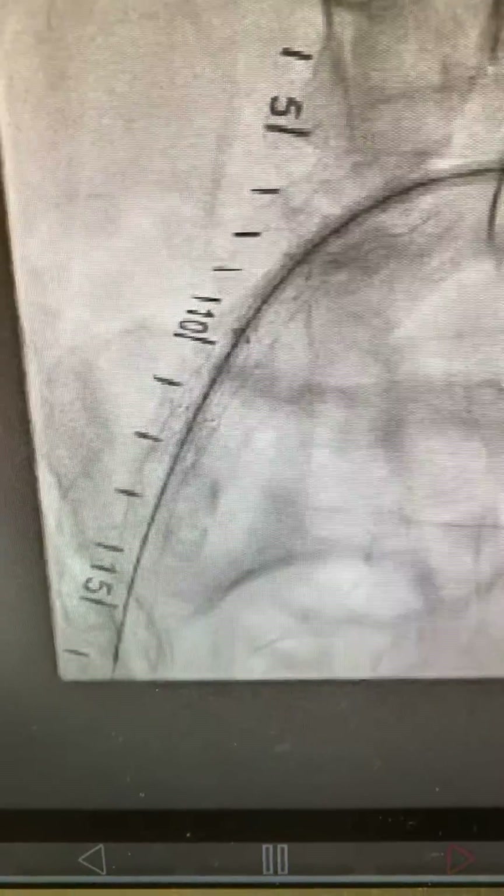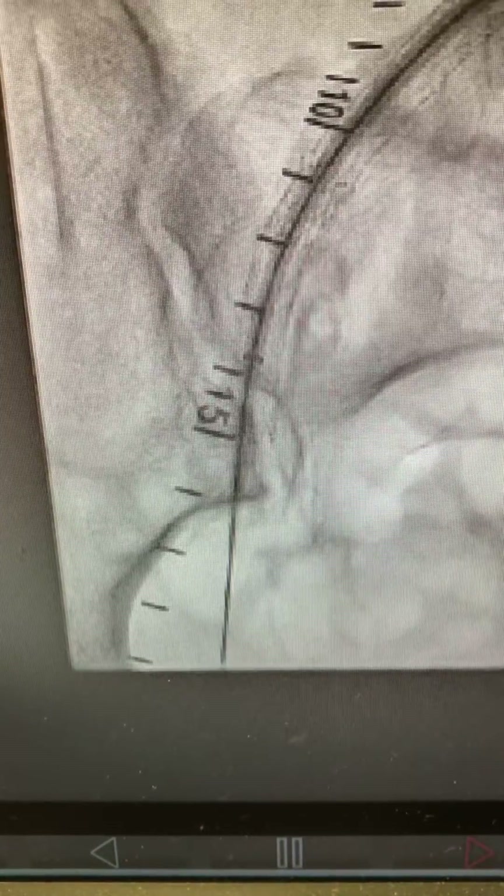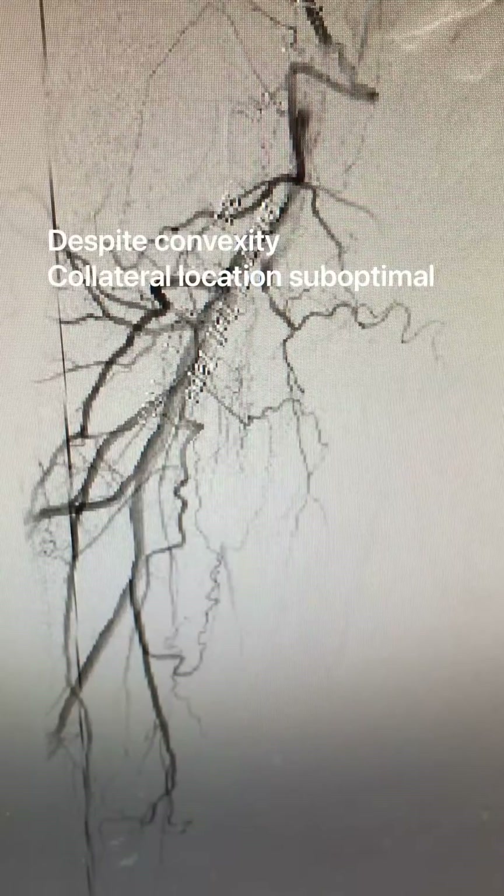You can see here the up-and-over technique. It's very important to watch the sheath coming down, with the sheath bright tip being outlined and not getting stuck in the stent strut.